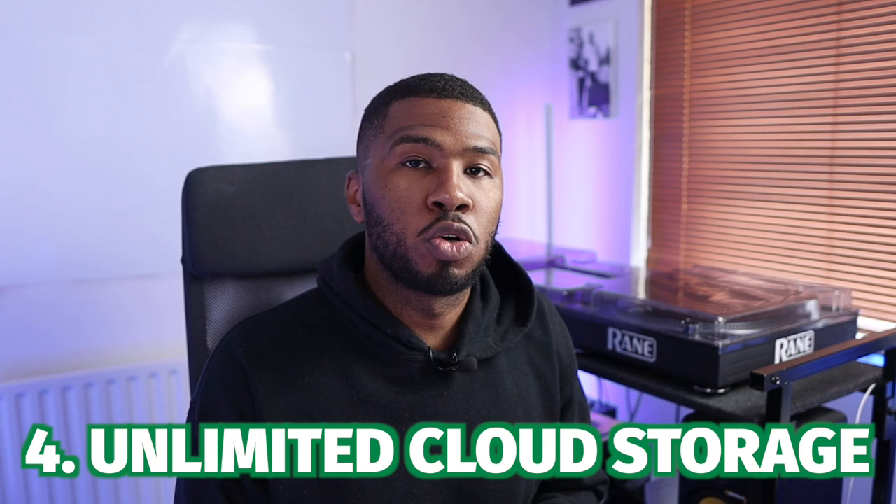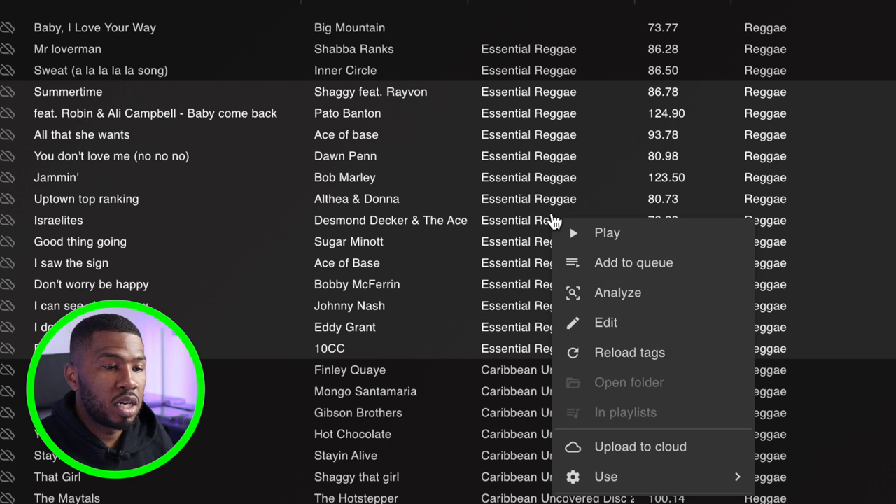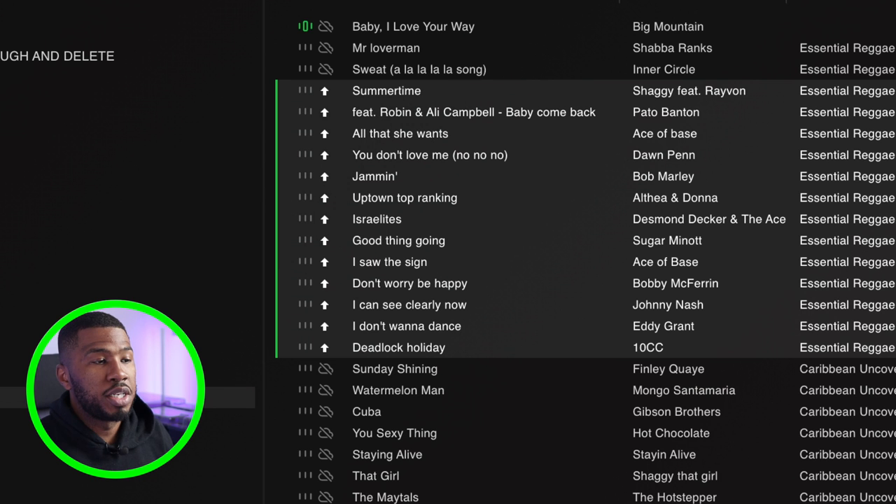When you sign up to the pro version, you get access to unlimited cloud storage. To upload your songs to the cloud, highlight the tracks you want to upload, right-click, and go to 'Upload to Cloud'. You can see the cloud icon on the left-hand side as it uploads to your cloud database. As the tracks get added to the cloud, you can see the cloud icon starting to appear.